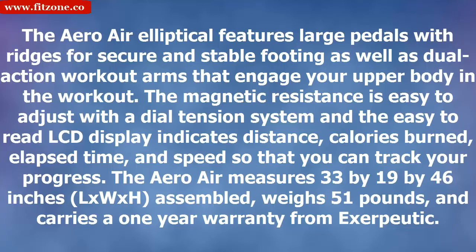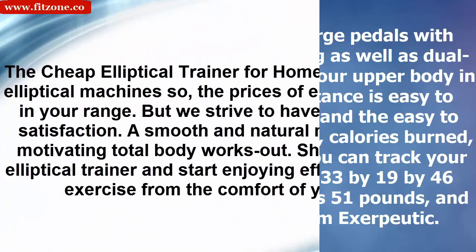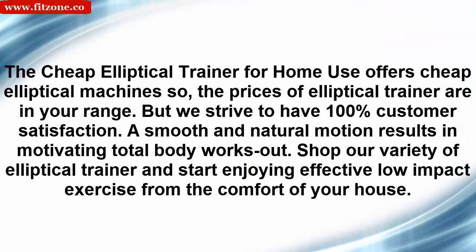The Arrow Air measures 33 by 19 by 46 inches (L x W x H) assembled, weighs 51 pounds, and carries a one-year warranty from Exerpeutic. The cheap elliptical trainer for home use offers elliptical machines so the prices are within your range, and we strive for 100% customer satisfaction. A smooth and natural motion results in a motivating total-body workout.